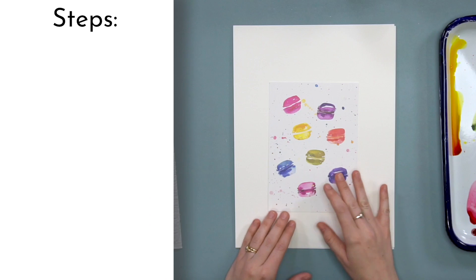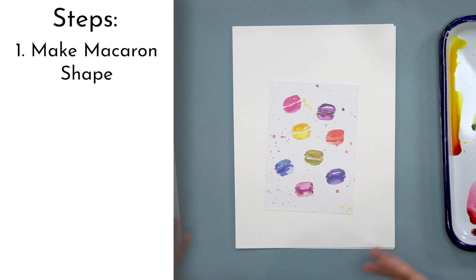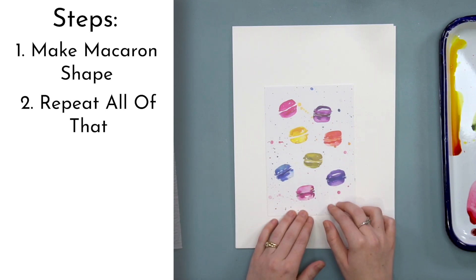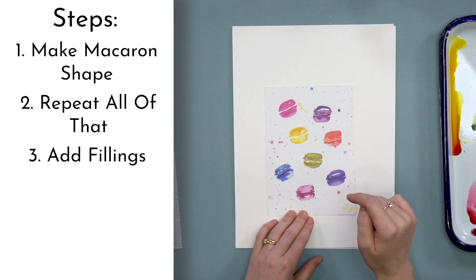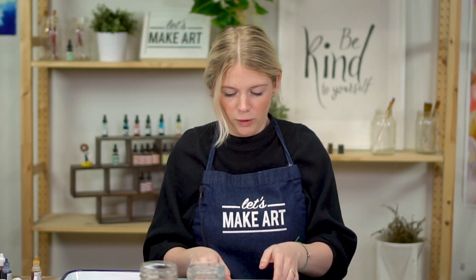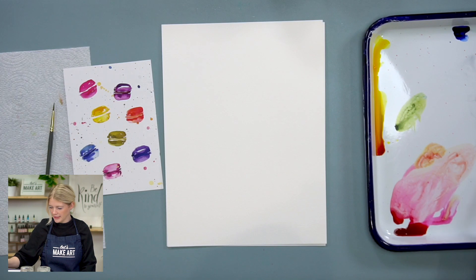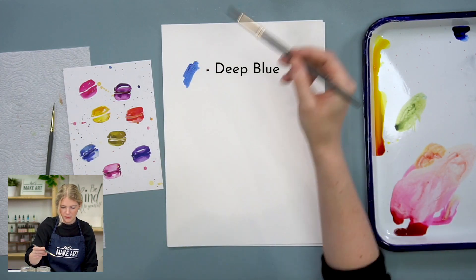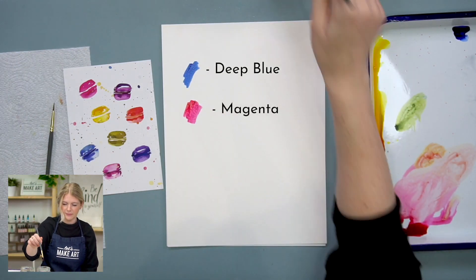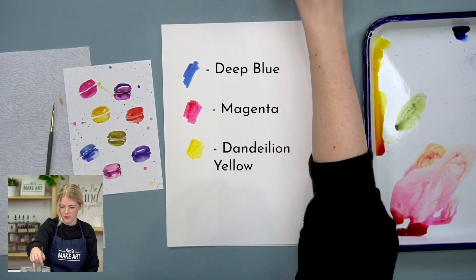Our very first step we're going to make our macaroon shape. You guys can choose how many macaroons you want to do and switch up the colors. Step two is repeating all of that. Step three we're going to add the fillings on some of them, and step four is splatters and then we're done. We are using three colors: deep blue, magenta, and dandelion yellow. We're going to be able to mix a bunch of fun colors using all three.